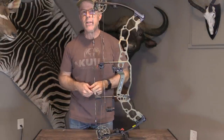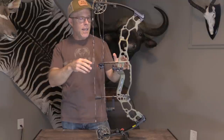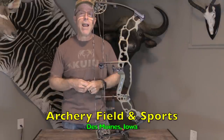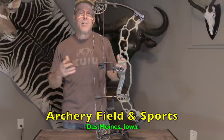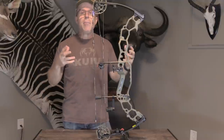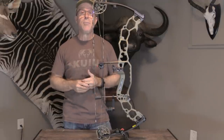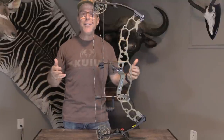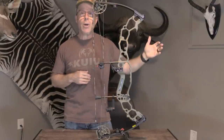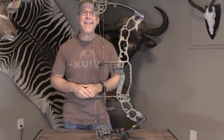So now I'm going to be testing it out. I'm going to test the draw, the back wall, and holding on target as best I can without a sight. I'll test the shot and the vibration. Then I'll take it into the shop and put it through the chronograph to test the speed, and also test the sound. I don't have a soundproof chamber, so there will be ambient noise at the shop, but it will give you a relative comparison — I'll test it against another bow so you can see how the sound compares. I shoot at 40 yards in the shop to make sure you're getting the sound from the shot and not from the impact of the arrow.